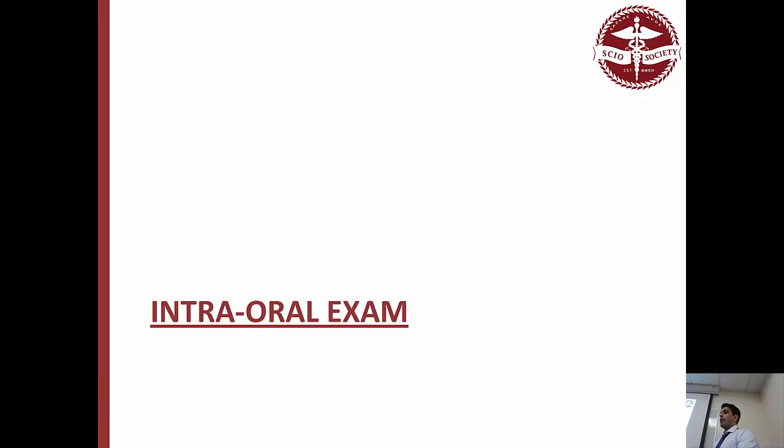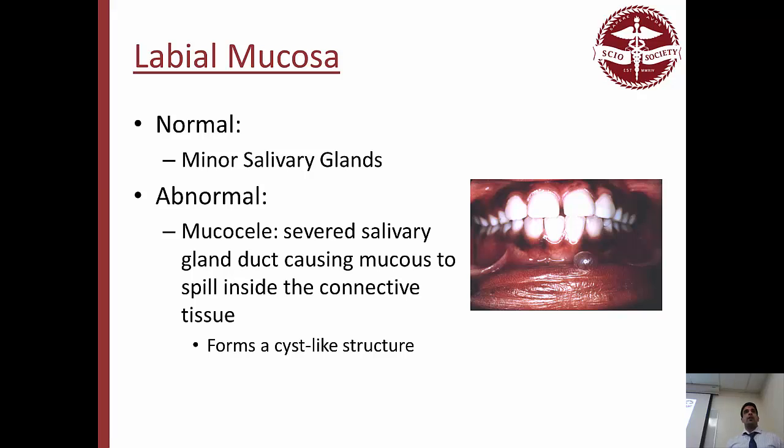Remember, go in order: start with the legs, look at their skin and physical status, waist, hips, weight, arms, hands, nails, neck, lips, face, symmetry, hair, scalp. Then finally get to their lips and move intraorally. We're going to do it in an order that makes sense so you can repeat it every time. First we'll focus on the labial mucosa — the inside of the lips. Normally we should have minor salivary glands. What's not normal is when a gland loses its duct and starts making all the mucus inside the connective tissue — when that happens we call it a mucocele, and that forms a cyst-like structure.